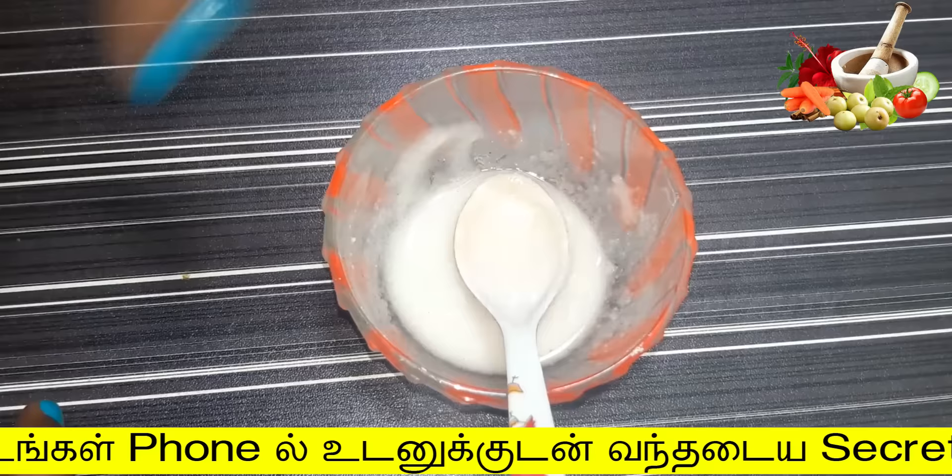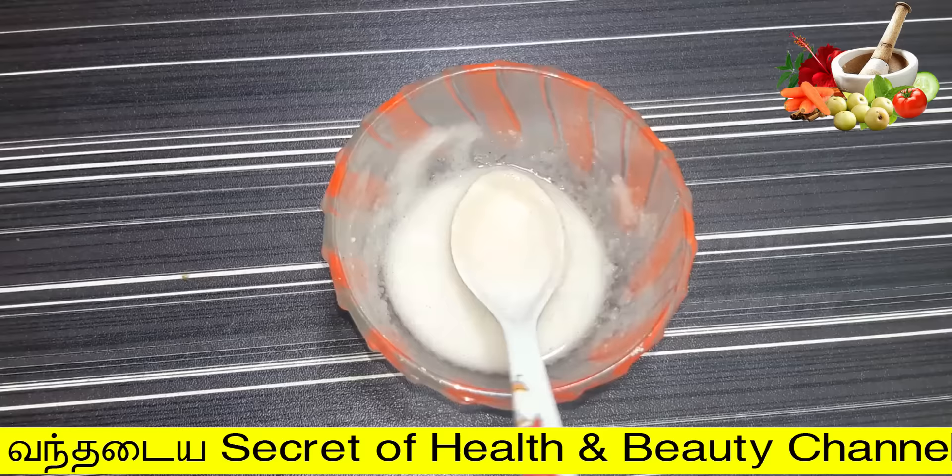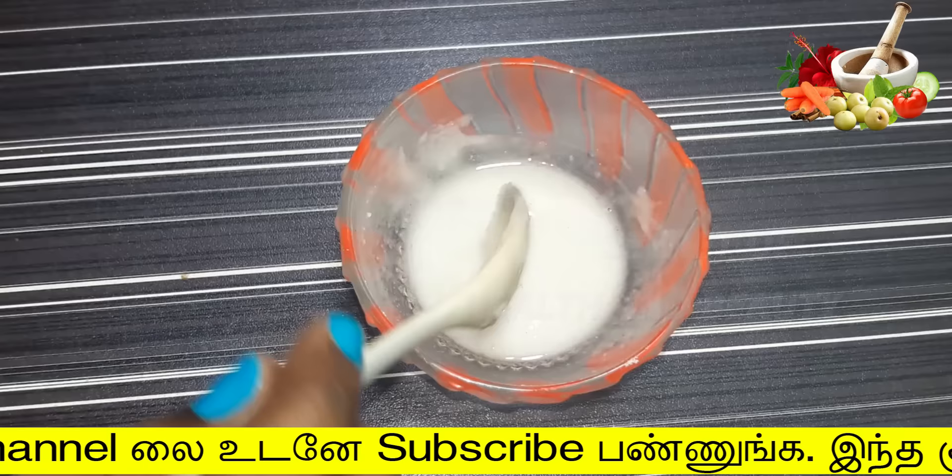The cream is ready for 2 parts. You can see the cream that is super ready. If you are ready for the cream, you will be ready for the cream.